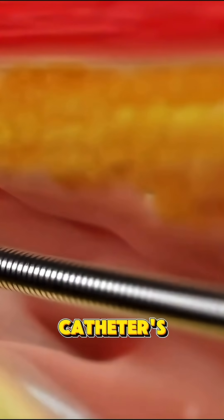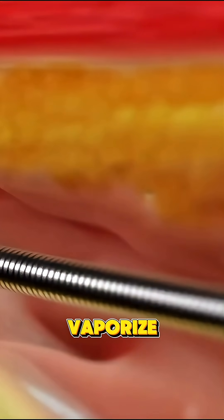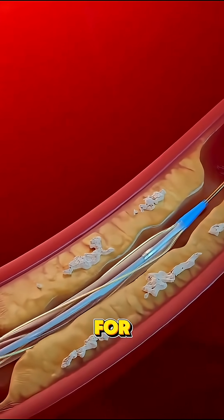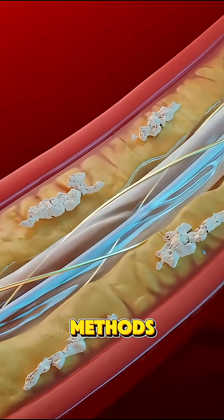Once in place, a laser fiber at the catheter's tip emits pulses of ultraviolet light that vaporize the plaque — it literally turns it into gas and tiny particles without harming the artery wall. The process is super precise and ideal for hard calcified plaques that are tough to remove with traditional methods.